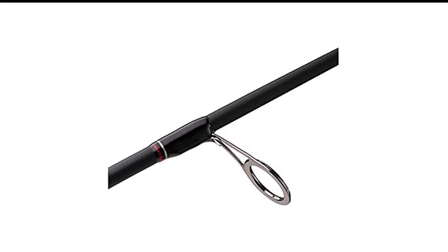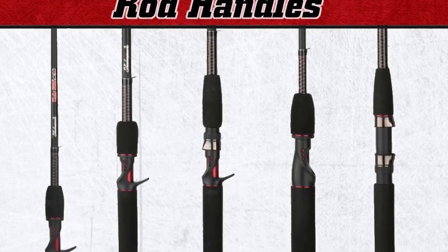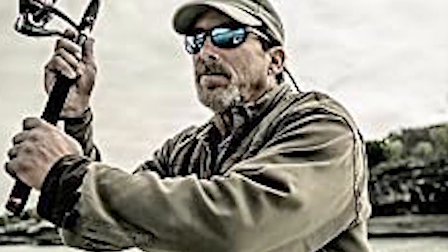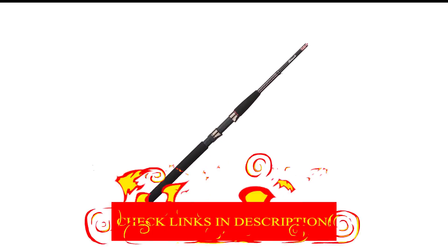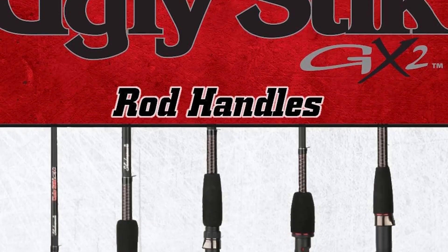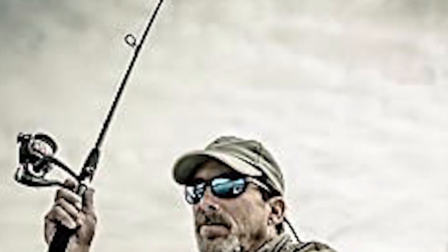Number 7 in my list is the Ugly Stick GX2 Spinning Rod. The Ugly Stick GX2 is a robust and versatile choice for anglers seeking reliability and performance. Crafted with a blend of graphite and fiberglass, the GX2 combines strength with sensitivity, making it ideal for various fishing conditions. Its Ugly Tech construction ensures a lightweight feel while maintaining durability for those tough catches. The rod features a comfortable EVA foam handle that provides a secure and ergonomic grip, enhancing your fishing experience. The stainless steel guides with zirconium inserts minimize friction, allowing for smooth and accurate casts.